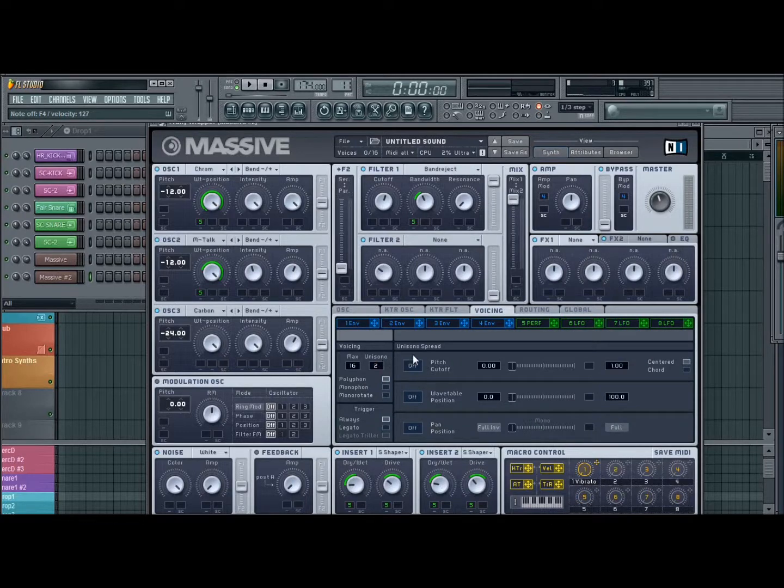I'll go to our voicings tab. I'll just use two voices for this as well. Hit my pitch cutoff slightly to the right, and then hit pan position. So we're getting there.